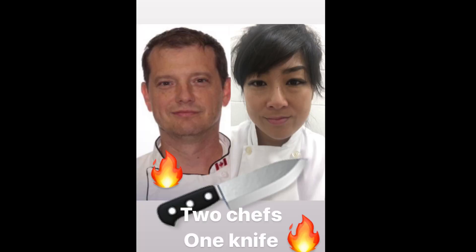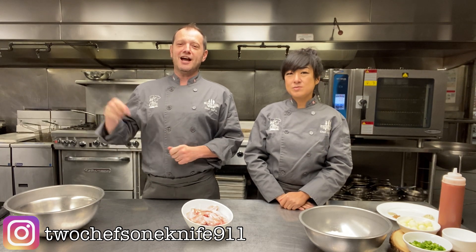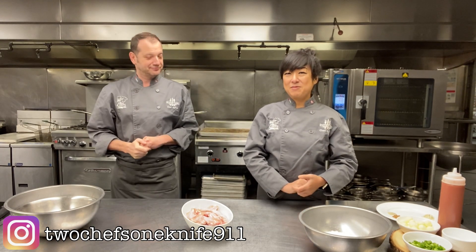Hey, all you dry rub and sticky chicken wing lovers out there! Welcome to another episode of the best cooking show in the world — Two Chefs, One Knife. Chicken parts? Ain't no thing but a chicken wing. If you're tuning in for the first time, I am Chef MPH, and I am Chef Grace, slash Chef Yam. So what are we doing today, Chef Yam?